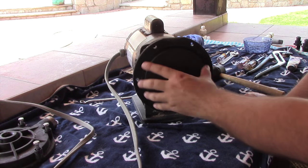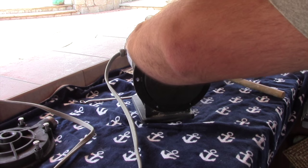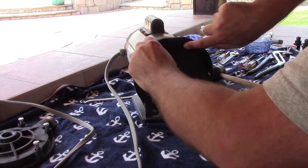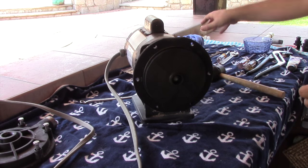Now you have your impeller here, which you will have to remove. But the first thing to do is you'll probably see your old housing O-ring right along here — let's get that off and discard it, because we're not going to be reusing it.